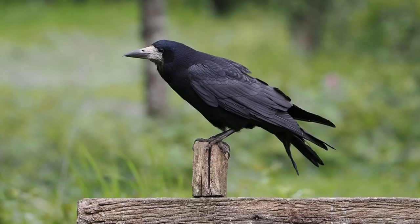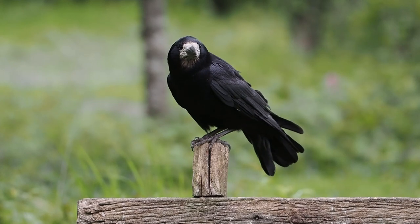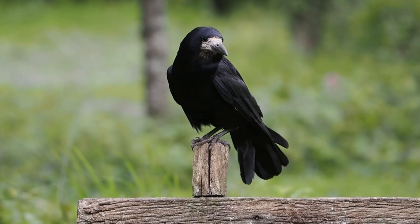As well as jackdaws coming in for the free offerings, I was getting rooks coming in as well. And because they are larger birds, the jackdaws tend to give them prominence.